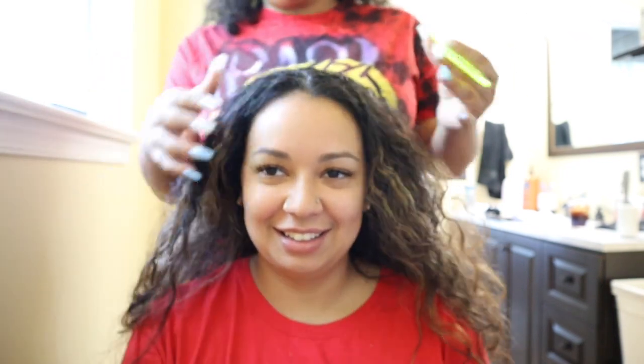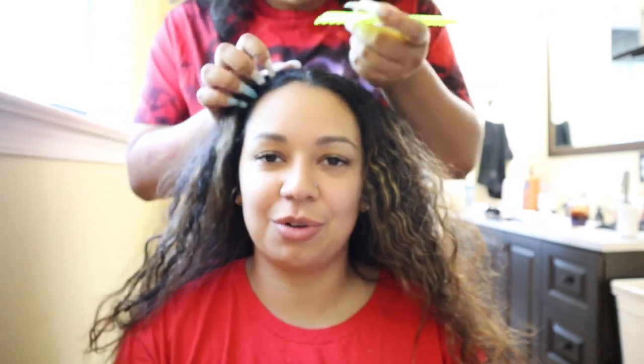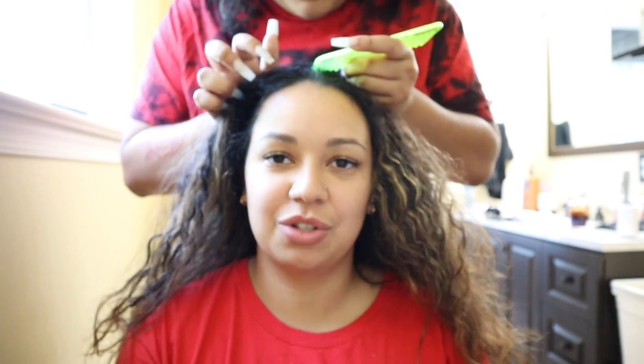We're going to part her hair first, and then we're going to do color remover on just the section, and then bleach blonde. So we're going to speed through all this, and then we'll do check-ins throughout the process. Now that my hair is sectioned, we are going to be going in with the color remover. She put one and a half packs of that color remover packet, added some water, and now she's just going to apply it all in my hair.